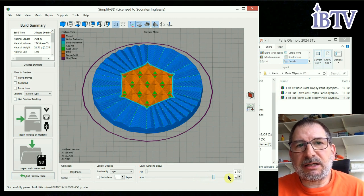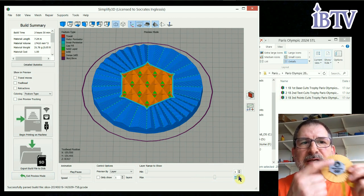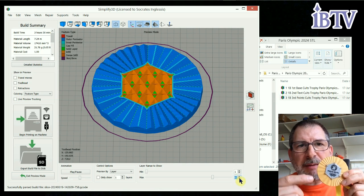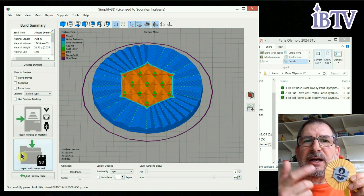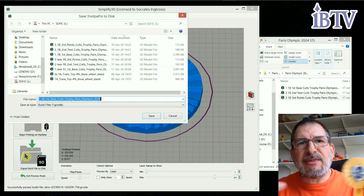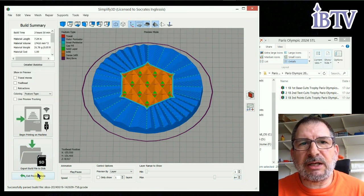The way you determine that height is inside the slicer — you find the point where it stops printing the outside piece, the last layer where it prints on the outside, you go one layer up, because at the beginning of that next layer is where it's going to insert that line. So whatever layer it is, it could be 70, it could be 20 — if it's layer 20, you add that change color line on layer 21.